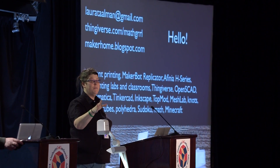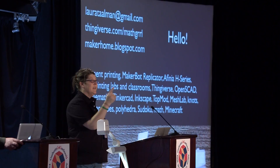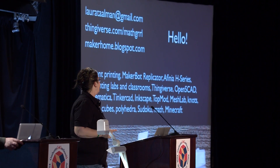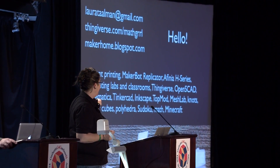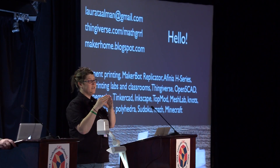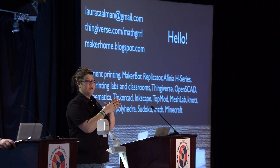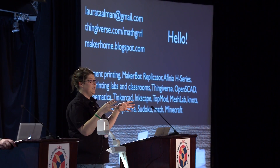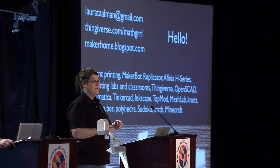Let me end the talk by saying hello — we'll end in reverse. Hi, my name is Laura, and this is how you can contact me. If you want to talk about any of those things or anything else, I'd be glad to. The object at the bottom is a 3D-printed hinge dissection that changes a triangle into a square. That's going to be in the gift exchange. It's printed all in one piece, completely assembled with the hinges intact. I have some over there if you want to see and play with it. Thanks.